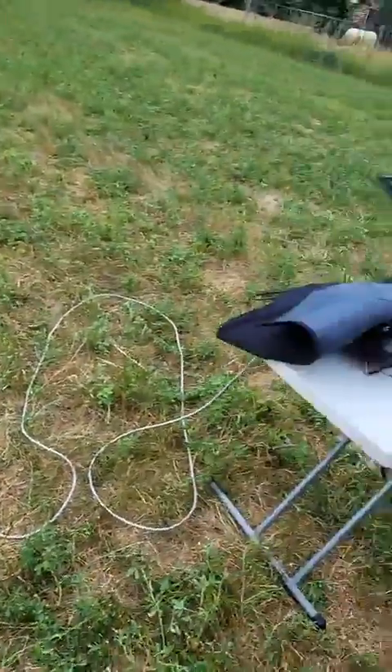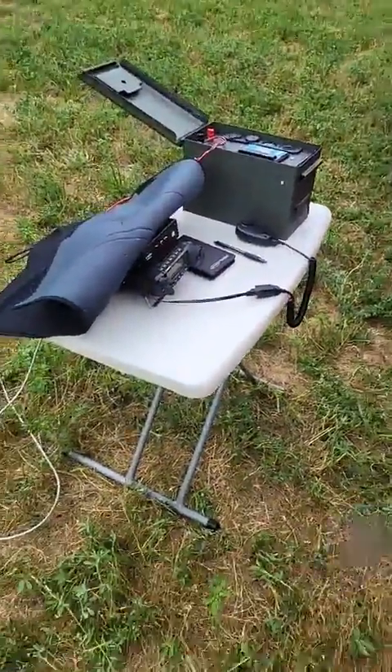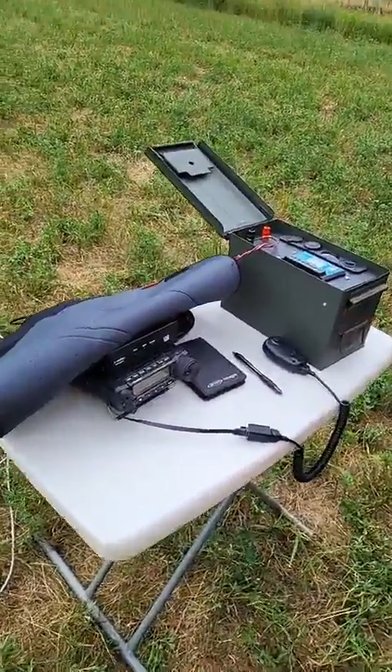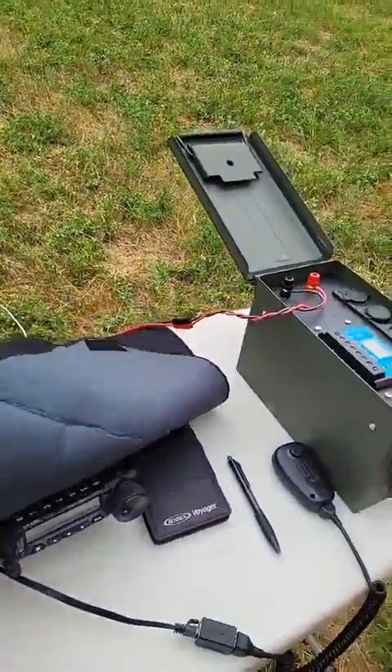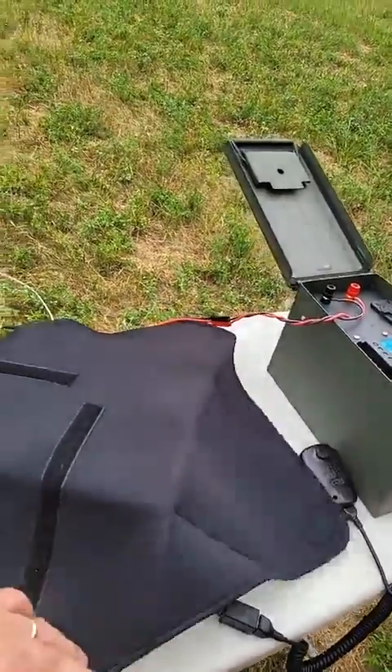We're doing pretty good here in southern Michigan. I've got a handful of contacts on this, trying to dodge the rain. It's just starting to drip a bit, but at least that gives me some wind.